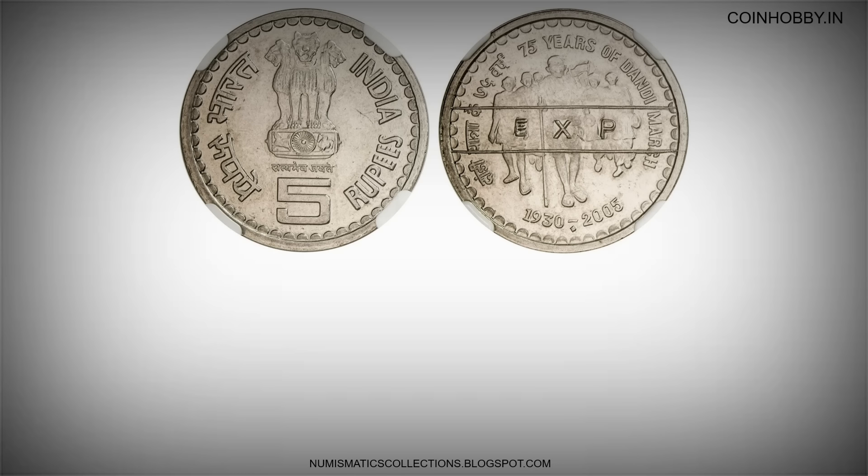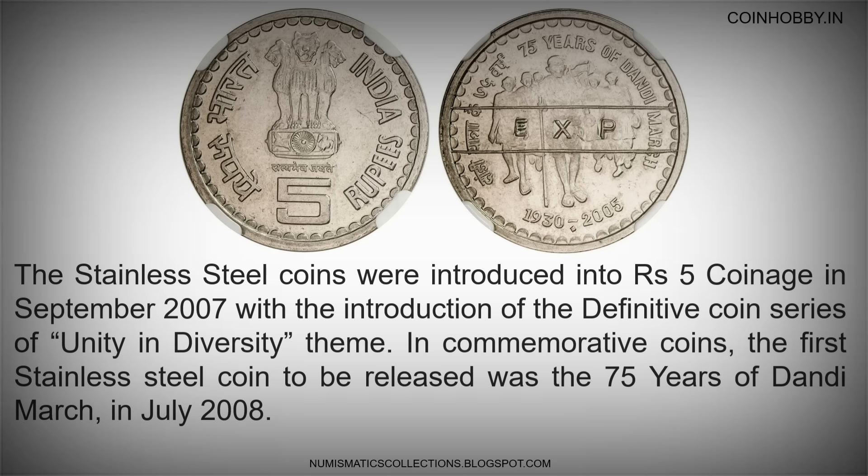The stainless steel coins were introduced into 5 rupees coinage in September 2007 with the introduction of the definitive coin series of the Unity in Diversity theme. In commemorative coins, the first stainless steel coin to be released was the 75 Years of Dandi March in July 2008.